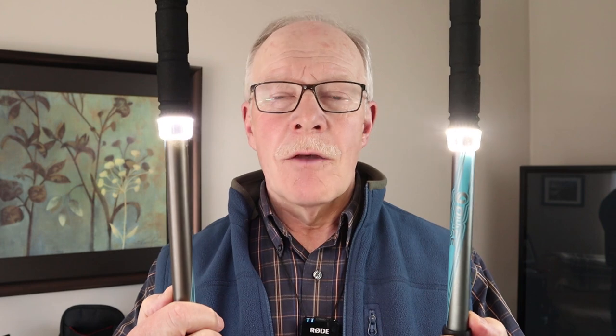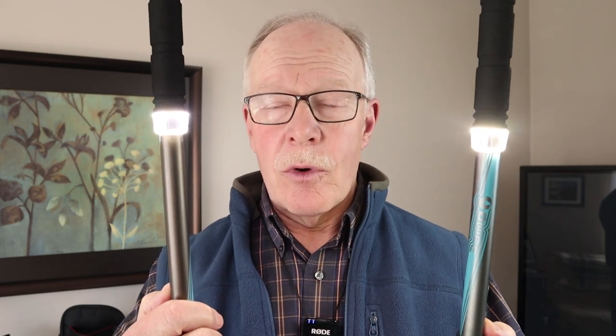If you've been considering purchasing a new set of trekking poles but were looking for something just a little bit different, well how about this — this is the Beam Walk from O-Life. If you're interested in hearing more, keep watching.